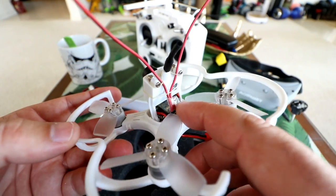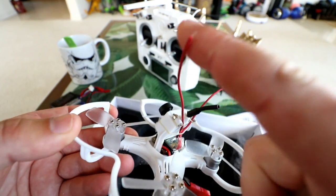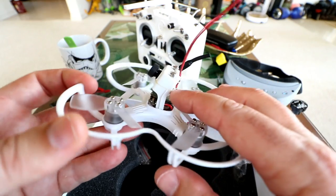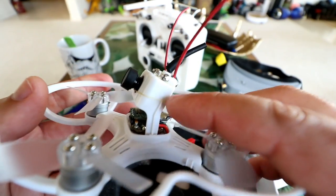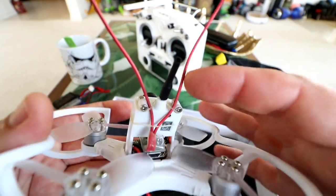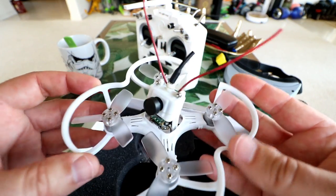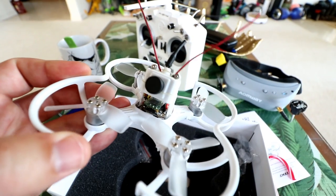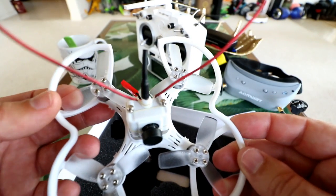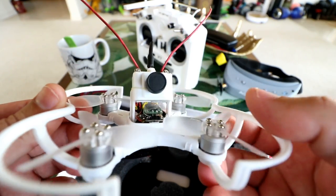It comes with its own little sleeve of shrink wrap to protect the receiver. All I did was heat the shrink wrap, push it up, and shrink-wrap the antennas up here so they have a little more rigidity to keep them out of the propellers. I put on some clear rubber band braces wrapped around the camera to hold the antennas up for better range coverage. It comes with these two-inch, three-blade 4.5-pitch propellers.